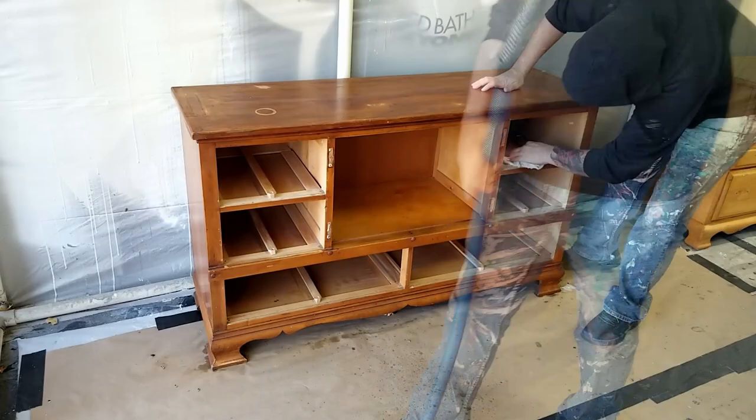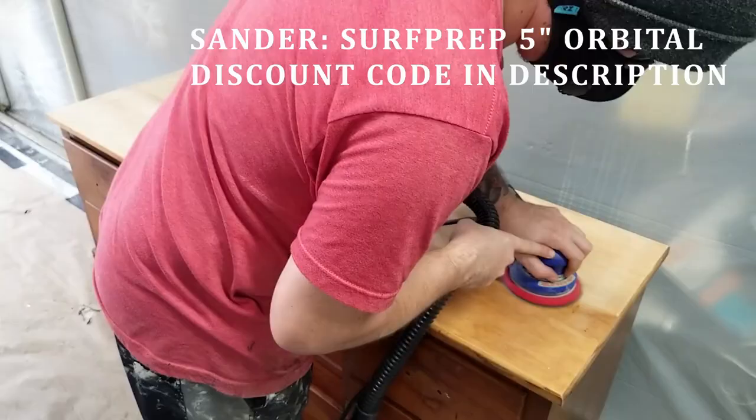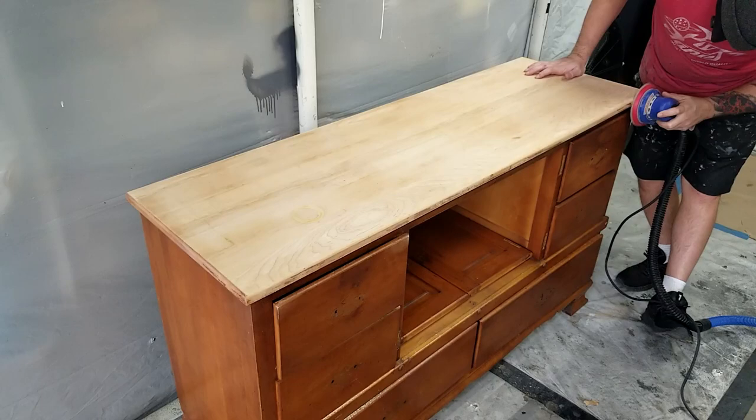I originally planned to stain the top of this piece but after I sanded it down I noticed there was a lot of discoloration in different parts of the top. While I could have used wood bleach or some other technique to remedy this, I really didn't feel up to the task so I decided I was just going to paint this whole thing. I continued sanding around the rest of the top so at least the work was done for the next person that refinishes this after me.